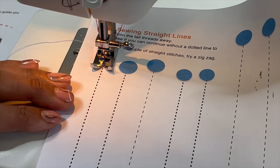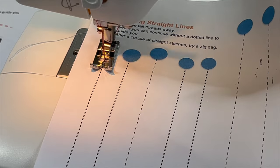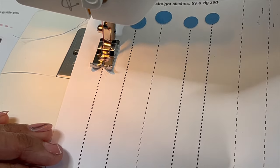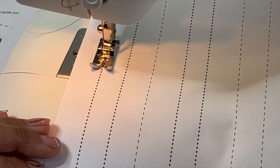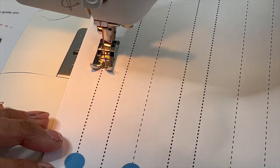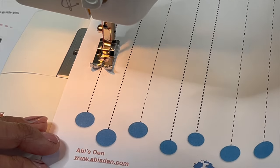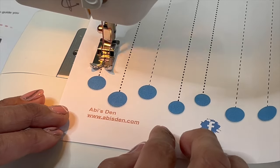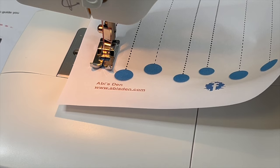Go nice and steady. This helps you get control of your foot and the pedal. The paper is easy to work with. When we hit the other end, we can stop.